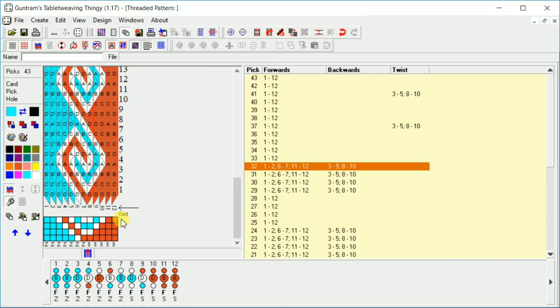If you want to see a video on how to actually read this pattern and warp up a pattern from a GTT pattern, you can check out my other video. We can turn off our letters — we don't really need those right now. This other one shows forwards and backwards instead of letters, so it shows you that everything here is going forward, the first two cards are going forward, the next three are going backward, forward, backward, forward.